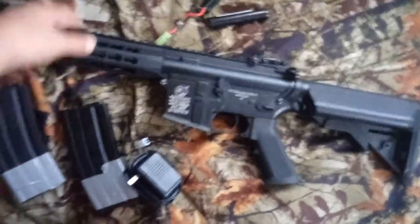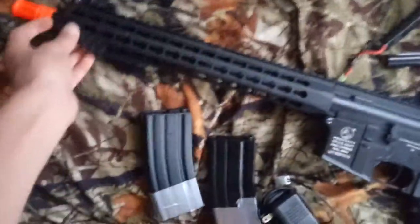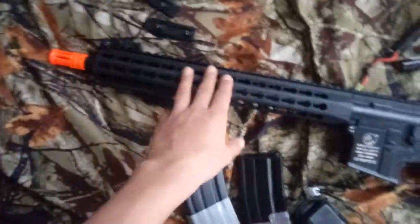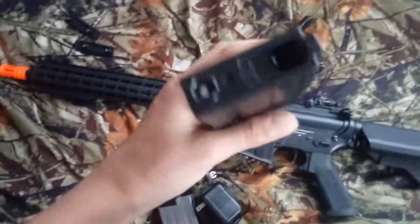It has adjustable stocks, hop-up, KeyMod rails, and a regular rail all the way at the top. You got two of these that come pre-attached on the gun — just some more rails. It takes standard M4 magazines, wind-up mid-cap.